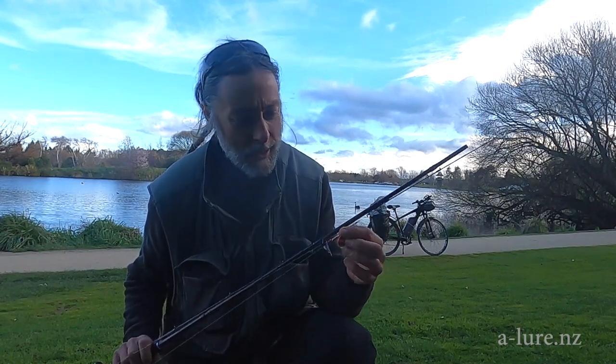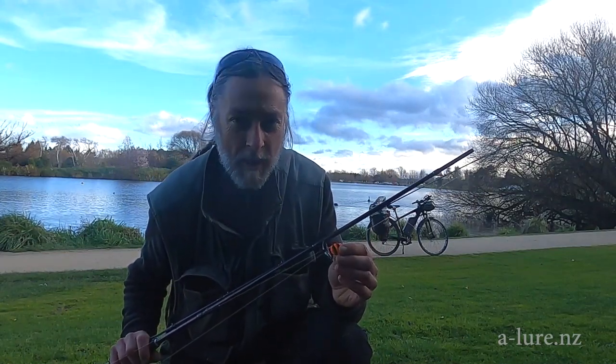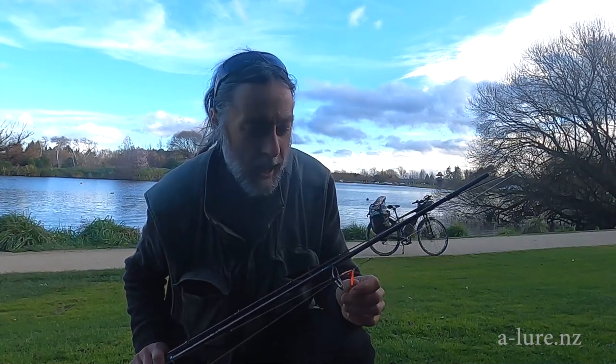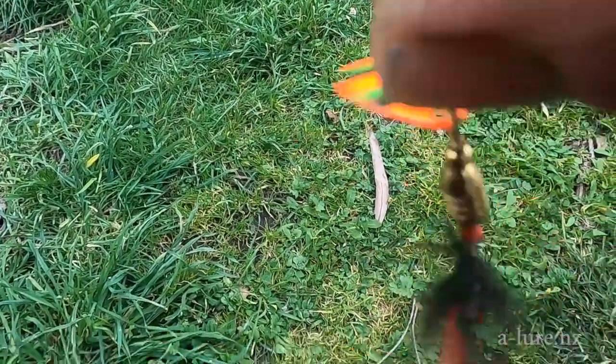The idea behind it is that it's kind of super light, but with a Colorado blade it should float just above the weed line — which in this lake there's an awful lot of weed. I've gone with red and green on the blade and a black and red fly.